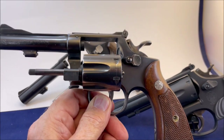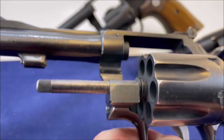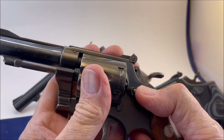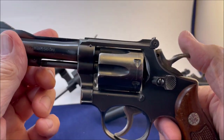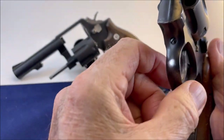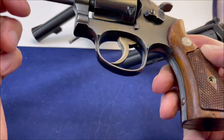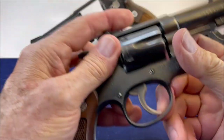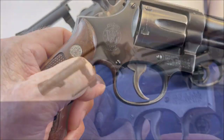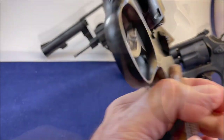This is a pre-model 15 — it doesn't have a model number in there. It's got the diamond grips, encased hardened hammer and trigger, the combat hammer, and the standard trigger. Pin barrel of course. Diamond stocks. Insignia on the right-hand side, nice and big. It's got some honest wear — it's an old gun. It's a classic groove trigger.